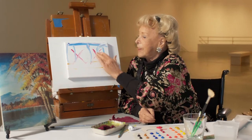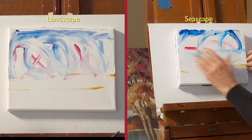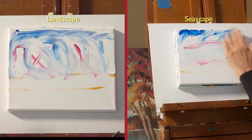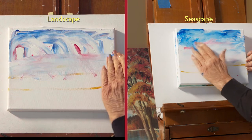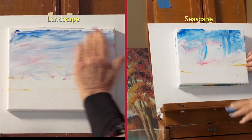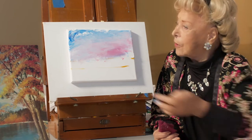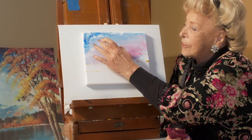So I'm going to take my fingers and just pull these colors down like that. Wipe them off. And then very gently go across the colors on a slight angle and get some color in the sky. You could make clouds in the sky and you could do a lot of things with that.